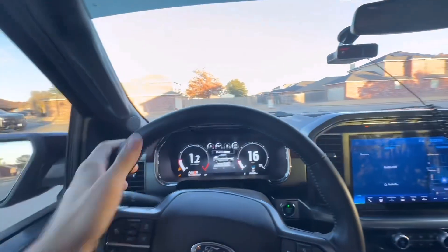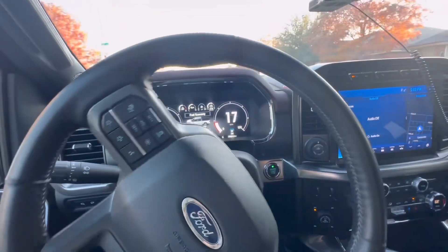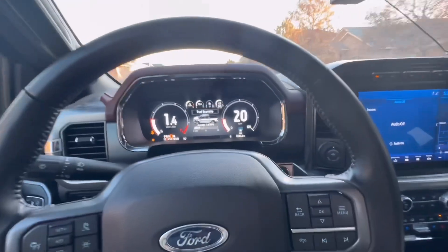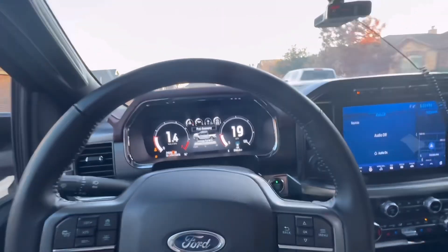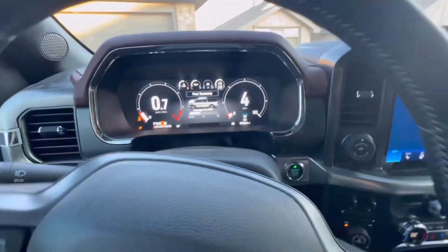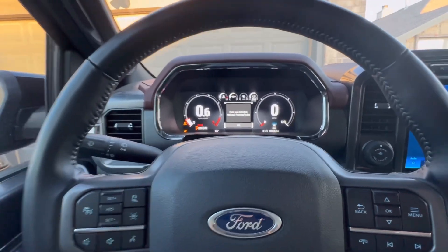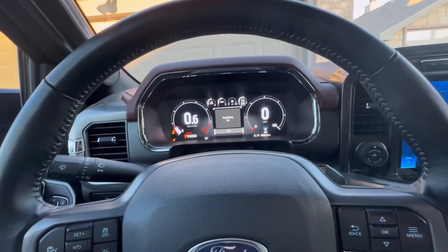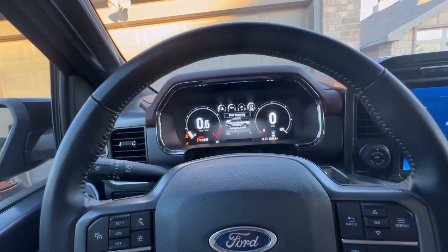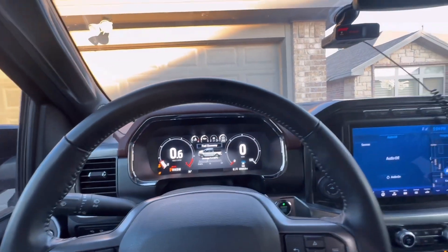We've taken it on countless road trips. We averaged a very nice speed from here to New Mexico on a vacation trip — it was awesome. I still got like 18 miles a gallon and I was hauling the whole time. The truck never overheated, never did any weird transmission things. There were several passes where I was passing a train of cars doing 105.